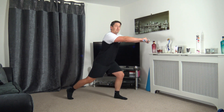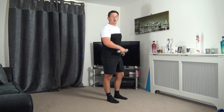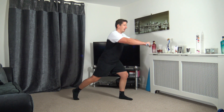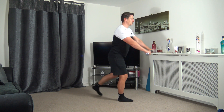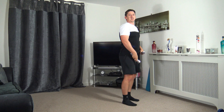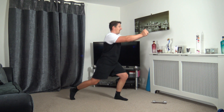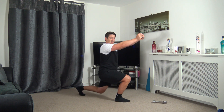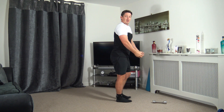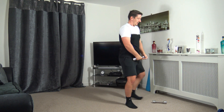The next one is going to be step back, lunge and raise — change it over. If you want to make it a bit easier, just use the one dumbbell. Let's get ready — three, two, one. Step back, lunge and raise it up. It doesn't matter if you go halfway or a quarter of the way. Step back and raise it up in front. Ten seconds to go — five seconds left, three, two, and one.